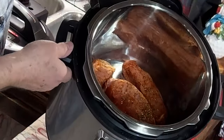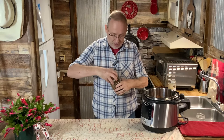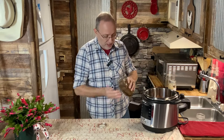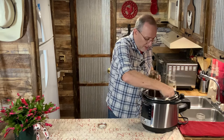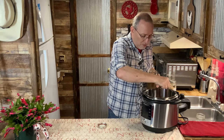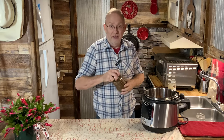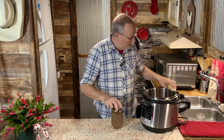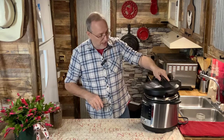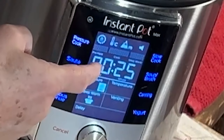The ribs are down in the pot now. I'm going to put some of my dried green and red dehydrated peppers in there — about a third of a cup. After the pressure cooker we're going to put them in the toaster oven or broiler, put some barbecue sauce on them and toast them up, so it gives it more of that smoker and barbecue texture. I've got it set to 25 minutes on natural pressure release.